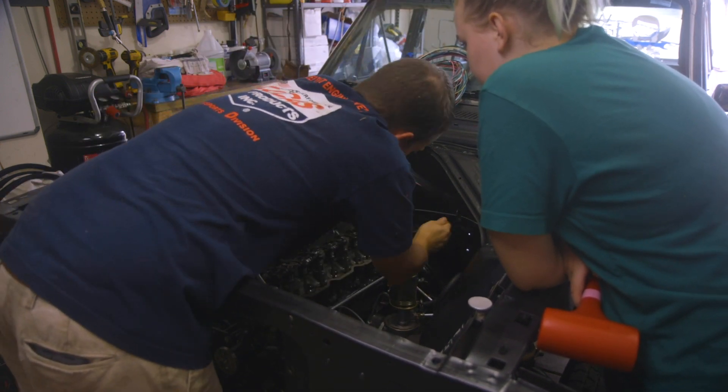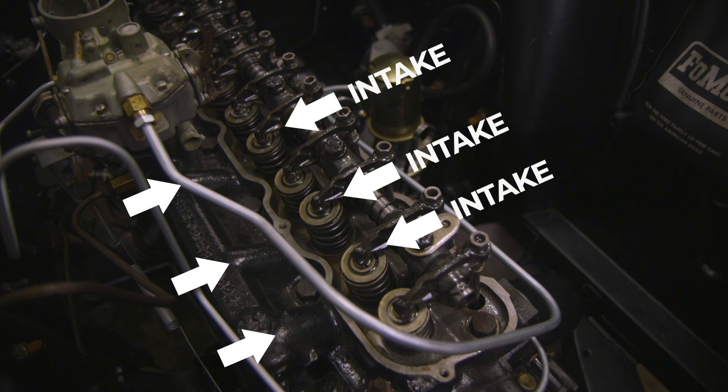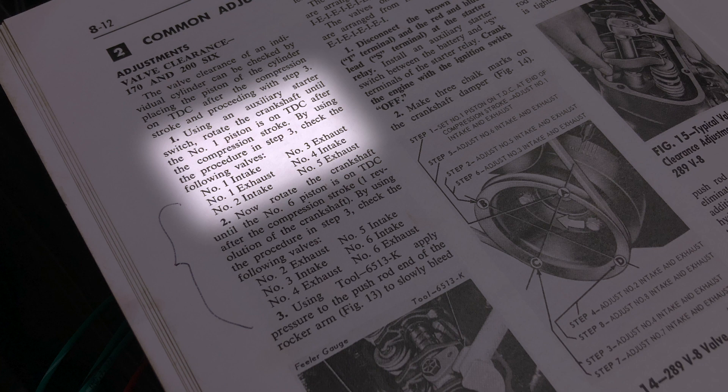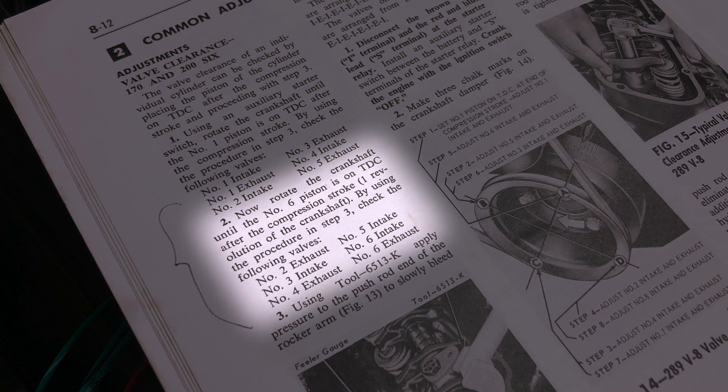The book kept talking about intake and exhaust valves, but we didn't really know which was which. But then we got a good tip — the intake manifold has little lines almost coming off of it, and they match up with the intake valves. So whatever those valves are, they're the intake, and the others are the exhaust. We looked in our manual, and it said you need to get the first piston to top dead center and adjust certain valves, then get the number six piston to top dead center and adjust the rest.